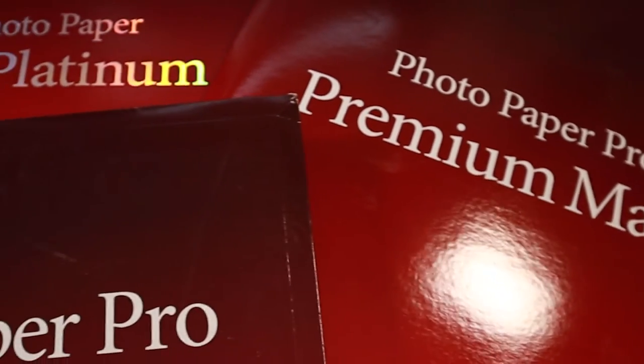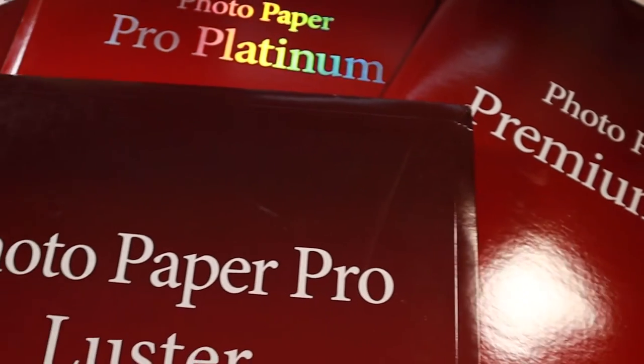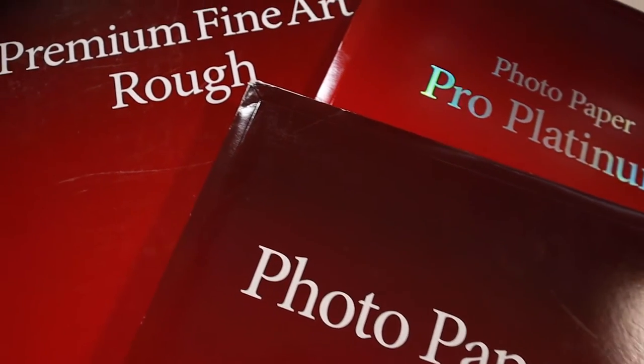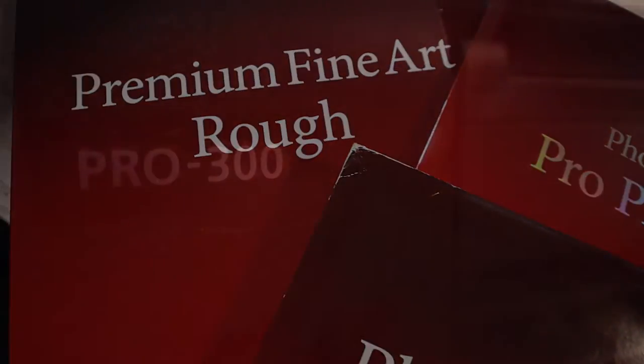A big thanks to Canon for sponsoring this week's video. Hi everyone, welcome back to the channel, hope you're all keeping well. Carrying on the printing theme, I thought it'd be a good idea to go over a few papers and what my choices are for a certain image.